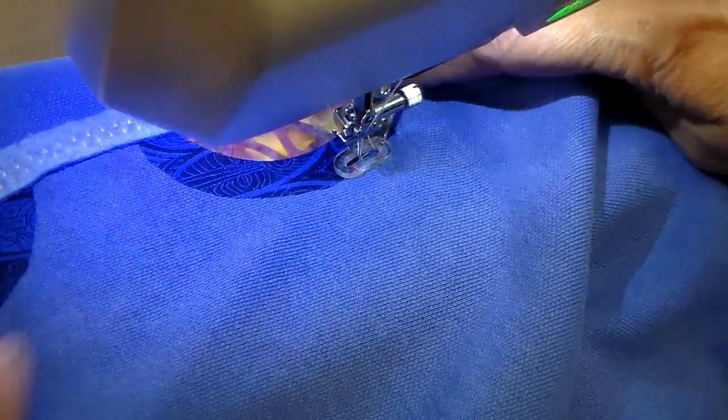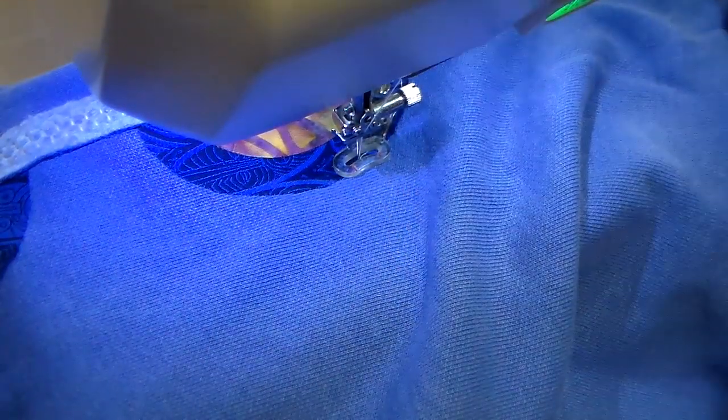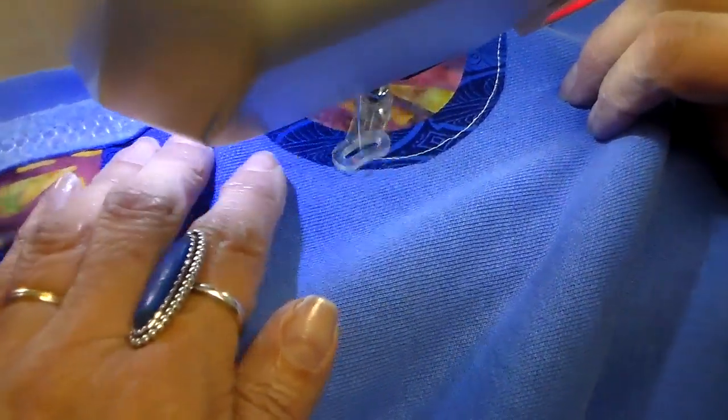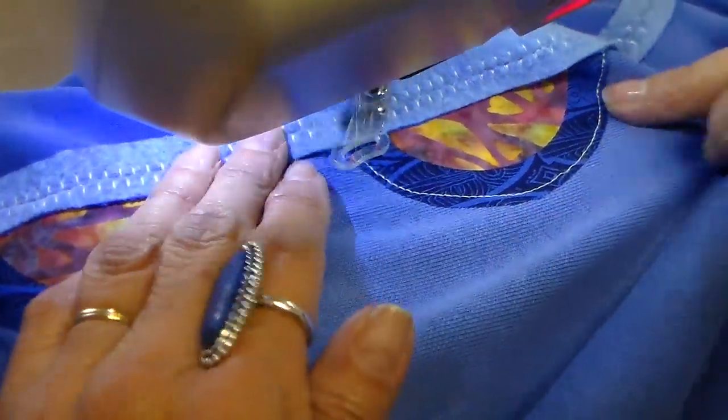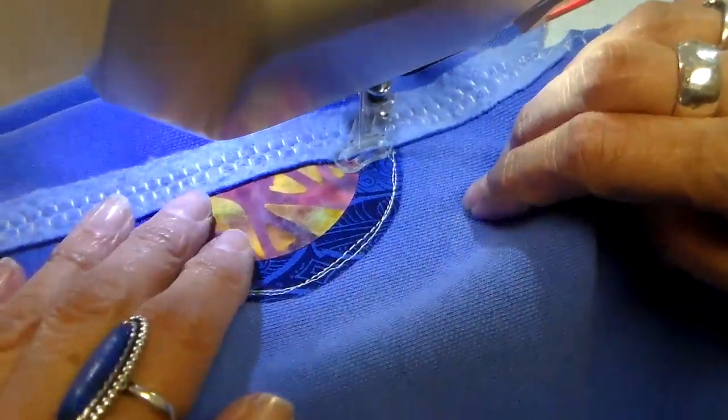I have my free motion foot on now, my feed dogs are dropped, and I'm going to be just stitching around these appliqués again with cream colored thread. It adds a little bit of a decorative stitch as well as a functional one in keeping those appliqués down.